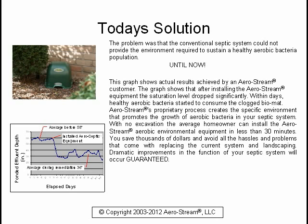Aerostream's proprietary process creates the specific environment that promotes the growth of aerobic bacteria in your septic system. With no excavation, the average homeowner can install the Aerostream Aerobic Environmental Equipment in less than 30 minutes. You save thousands of dollars and avoid all the hassles and problems that come with replacing the current system and landscaping. Dramatic improvements in the function of your septic system will occur, guaranteed.